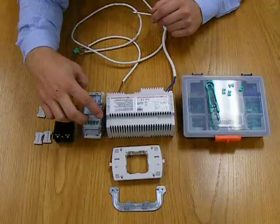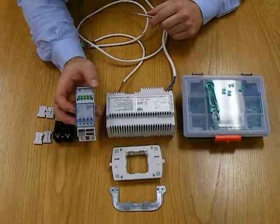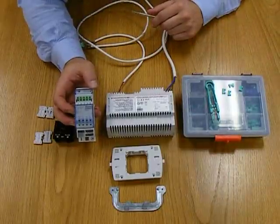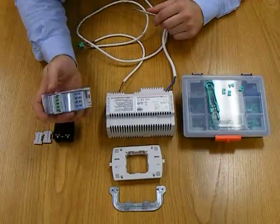We also have a four-channel relay. This is one of three different types of relays available in the BTicino range. This is a four-channel device, but there's also two-channel and one-channel relays available as well.